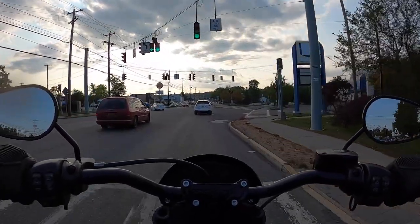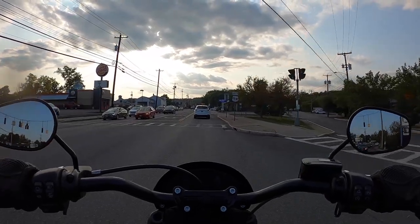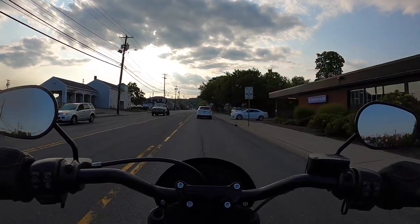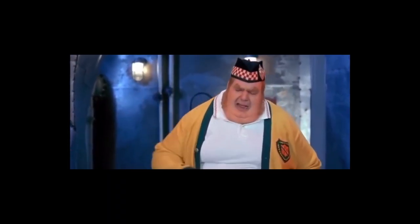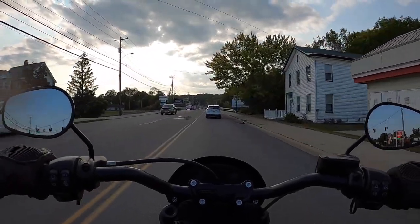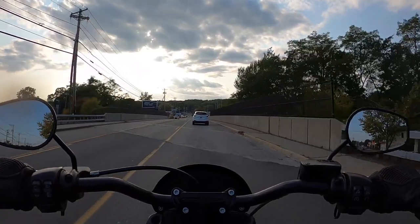So last year I got a 2019 Iron 883. Burgers. Smells so good. Barbecue. Get in my belly. So I got an Iron 883, and I watched YouTube to learn how to do all my installs.